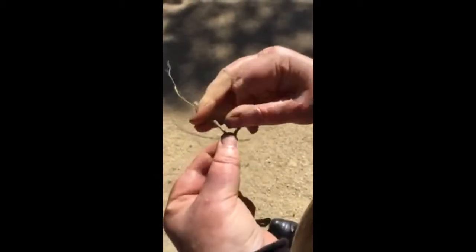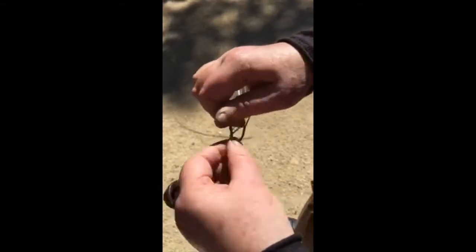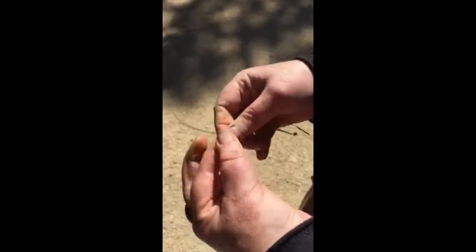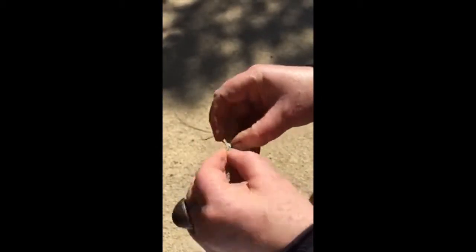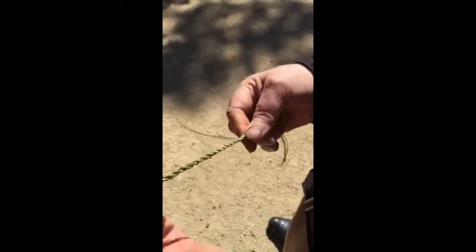So what I do to finish — it's very technical — put a knot in there. That's what I was going to suggest: should I just tie a knot in it? Yeah, if you can. I can't tie knots. There you go, that's a cord.